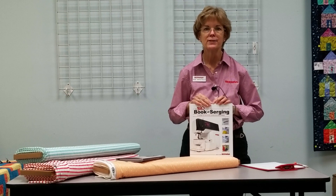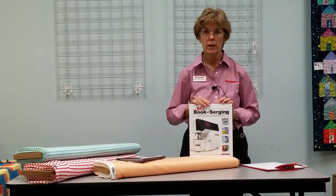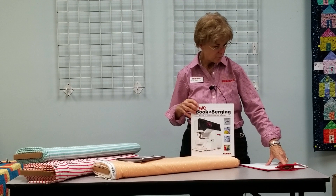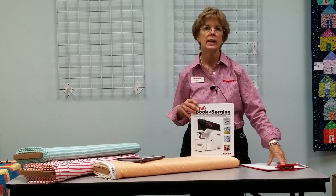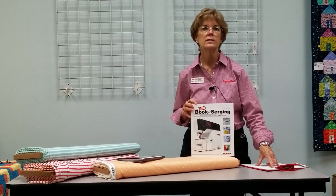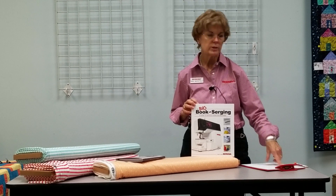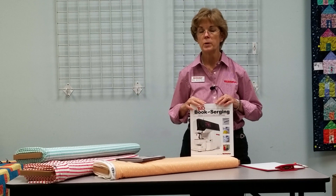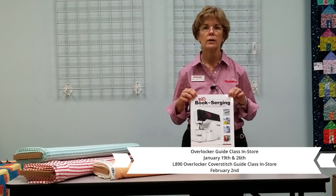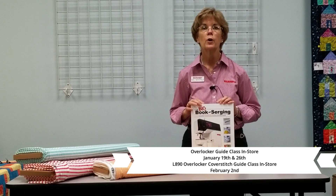Hi, I'm Nan at the Inspired Sewist. We are talking about the guide classes for the new Sergers and Overlock machines. Our guide classes will begin for the Serger and Overlock on January 19th and 26th. If you've bought a new Serger within the last year, you need to call us and sign up for your class. A third class will be Tuesday, February 2nd for ladies who have purchased the new L-890 air threader Sergers. I'm holding the Big Book of Sergers, which is awesome, and something we will also be using in class.